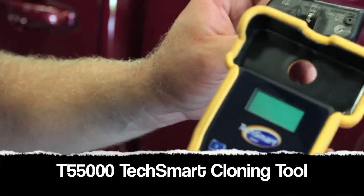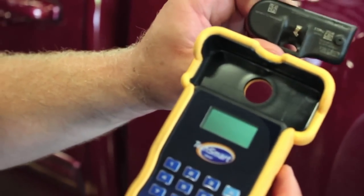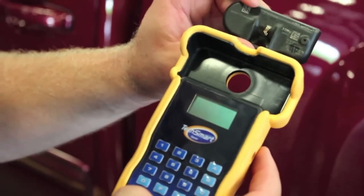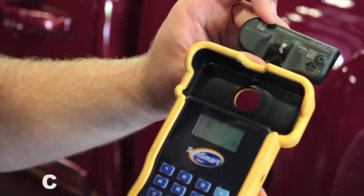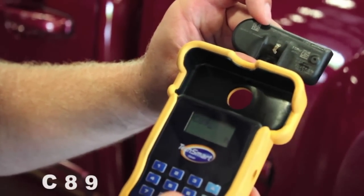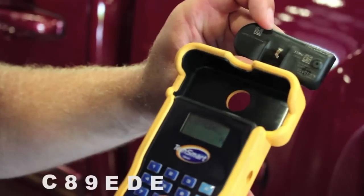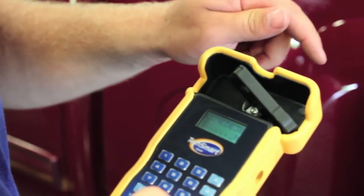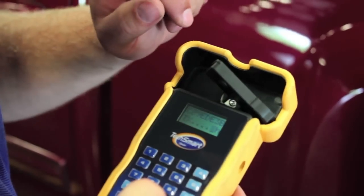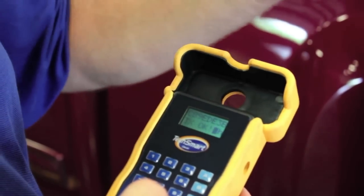To demonstrate the traditional cloning process, we've got our TechSmart T55000 cloning tool. We take the faulty old sensor and get the ID number off it. I turn on the tool and begin entering the information — the number is C89EDE3B. Then I take the clonable sensor, insert it in the tray, and hit enter. We can see it's transmitting, and after a couple of seconds it says okay — the sensor is now ready to be used.